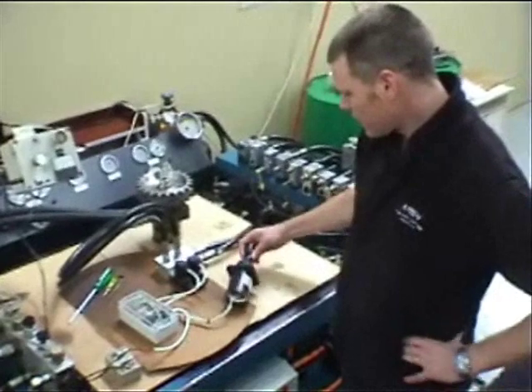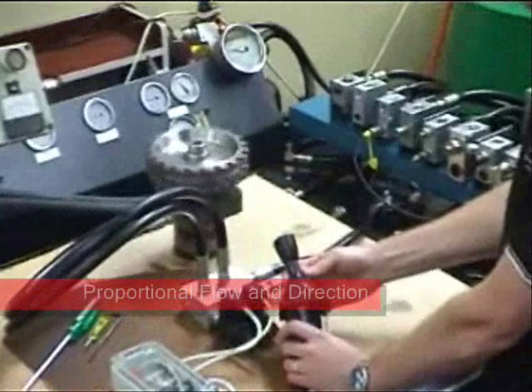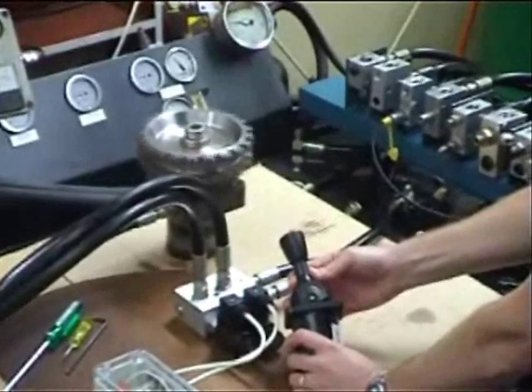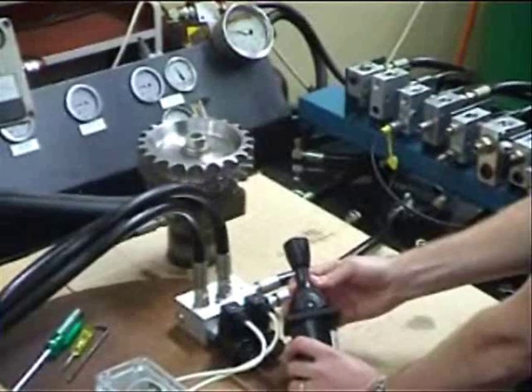And signalling that is our joystick. As you can see, the FMDB proportional valves control the speed and direction of the hydraulic motor. One FMDB proportional valve is electrically driven at a time.